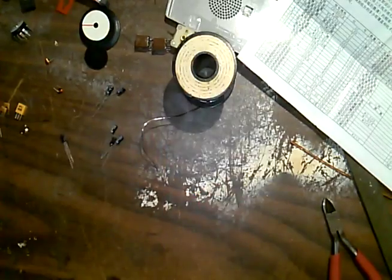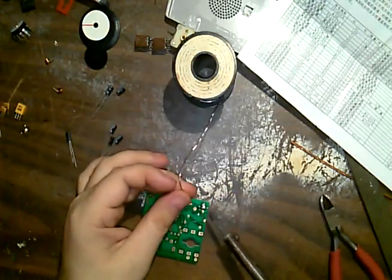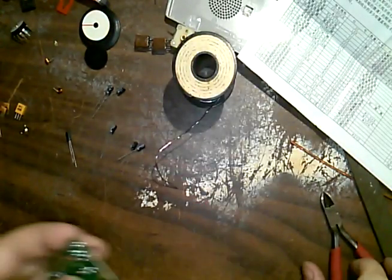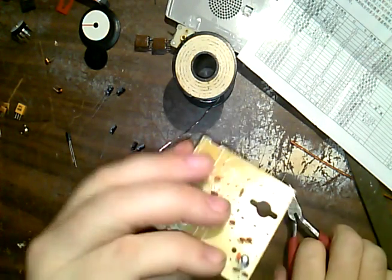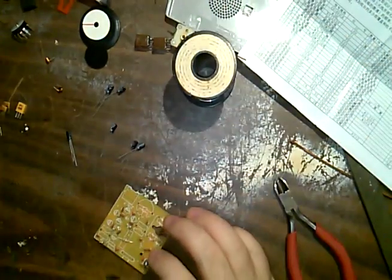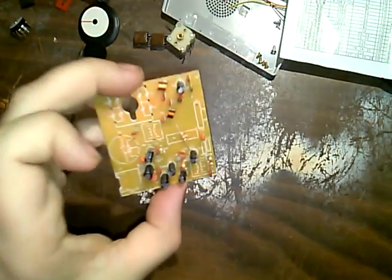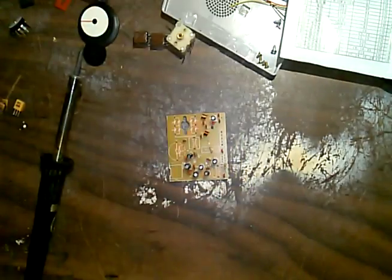The electrolytics have a stripe on them that is negative, and there's a shaded area on the board mask that represents the negative — so they go in like that. These are measured in microfarads: 10 volts 220 µF, 10 volts 220 µF, 10 µF 25 volts. Here we go — C8 is here and that's how it goes in. I'm going to push it down, bend it so it stays, then solder it on. I like keeping the pins straight, not bent over, in case I need to remove a part later.